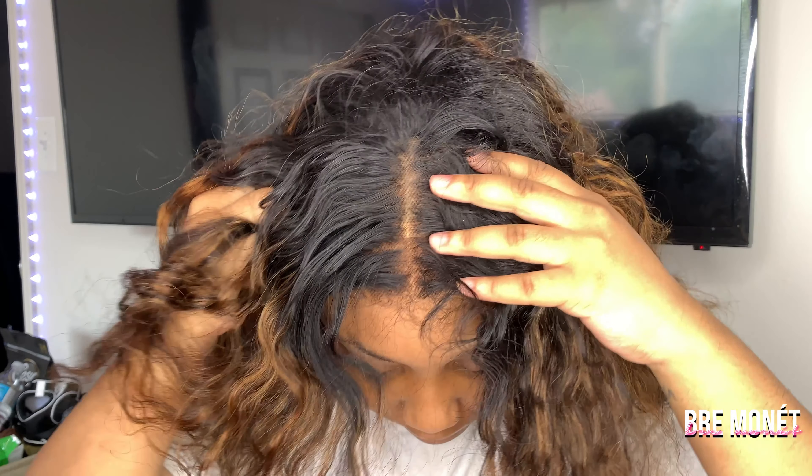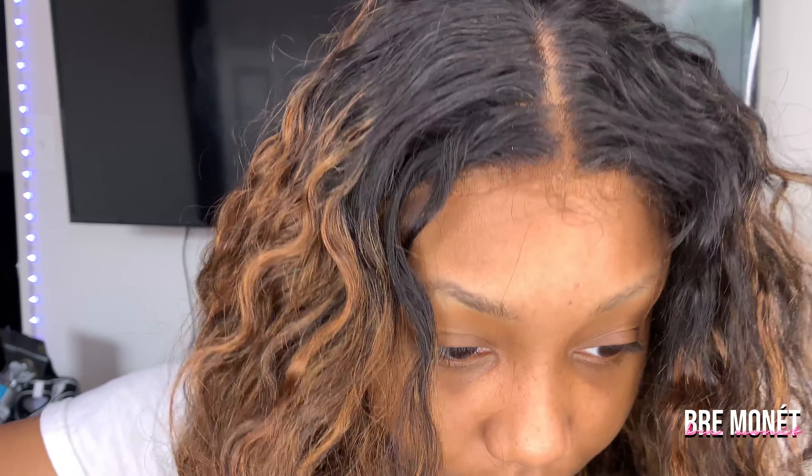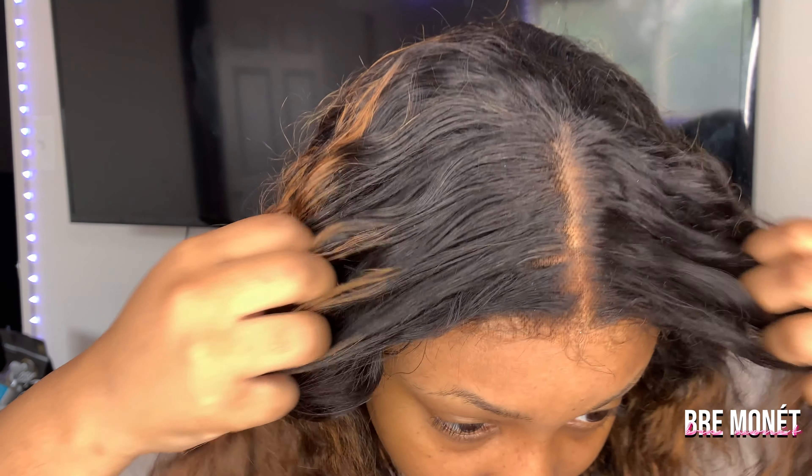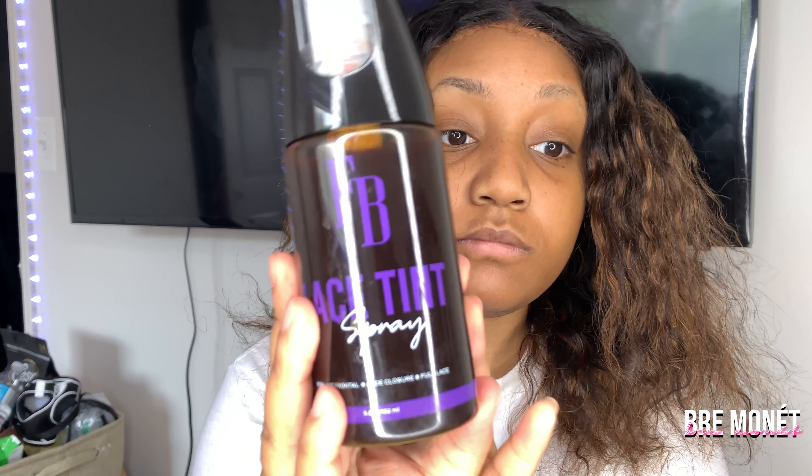I did do the ball cap method in this video — not showing how to do it, but I had it on when I first recorded. This is what it looks like without glue. If I had done the ball cap method, it would have been beautiful, but my video deleted for like the fifth time.